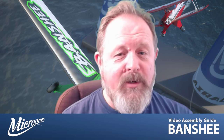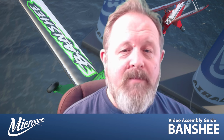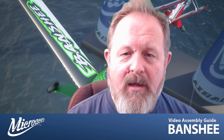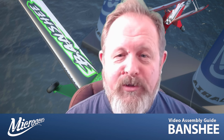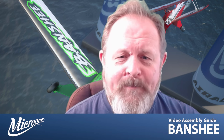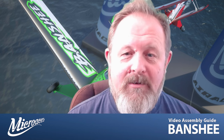Hi, welcome to the video assembly guide for the Micro Aces Banshee. My name's John and I'll be taking you through the build of your aircraft, whether it's the Banshee Biplane, the Banshee Air Race, or another aircraft. This guide is broken down into segments compiled on a YouTube playlist. At the end of each video you'll be given an option to move on to the next section depending on which Banshee you're building.